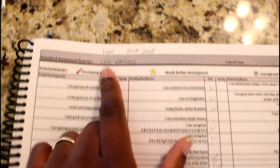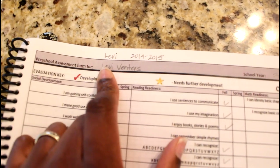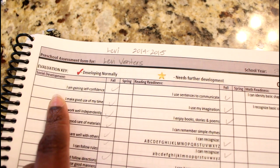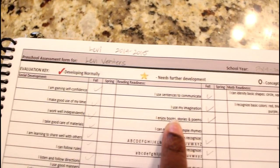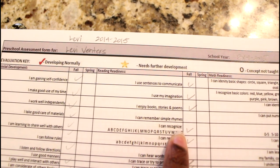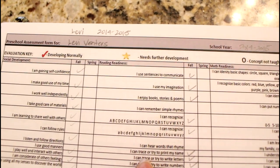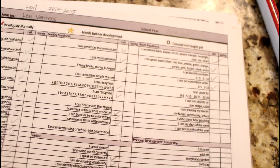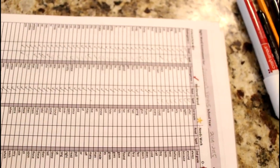She even has a preschool assessment form. For my three-year-old, I've begun checking things off as we go — things like gaining self-confidence, making good use of time, enjoying books, remembering simple rhymes, recognizing the alphabet, hearing words that rhyme, and recognizing numbers. I found that to be very good, especially for kids that age.